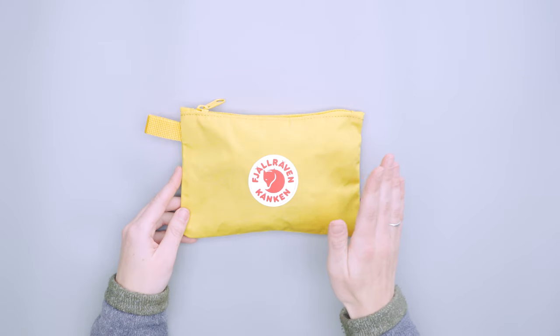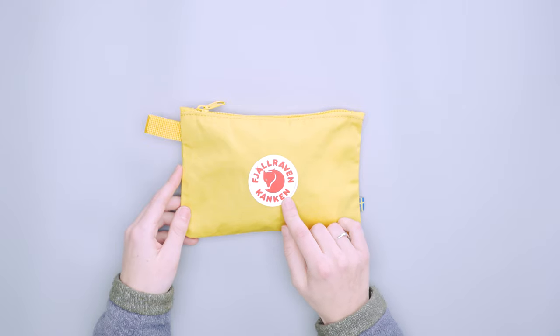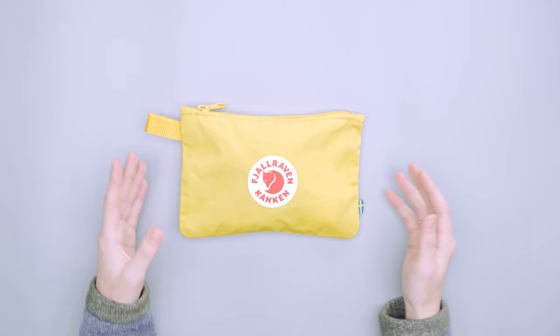It's kind of hard to ignore that this is a Kanken product just by nature of what's on the outside here with this logo. It is fairly large and takes up a good amount of this pocket, but it does have that Kanken feel to it in general, and it is also made with these same materials.